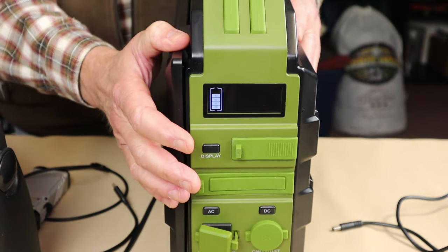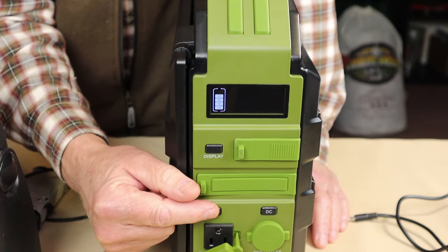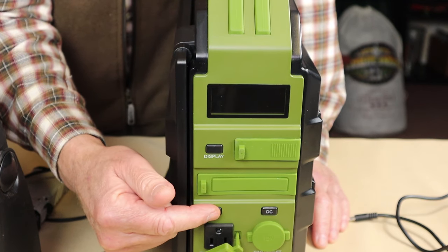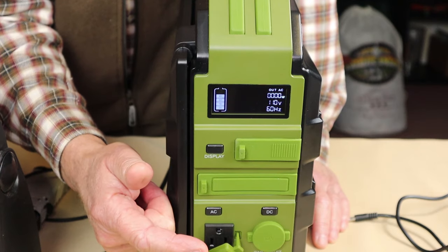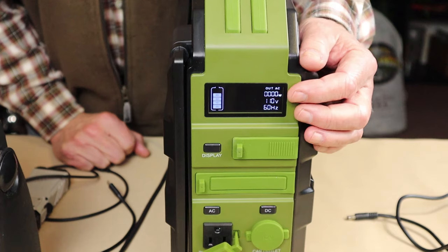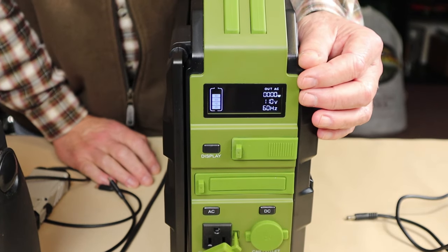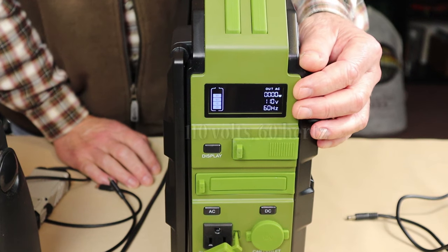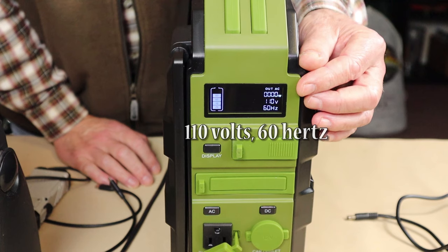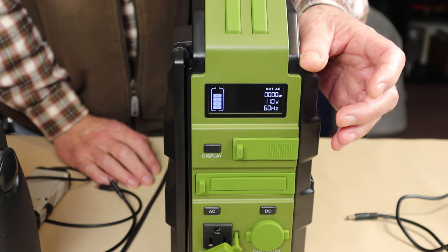The rest of the operation is very simple. We have two buttons down here. One is the AC button — when I press it, you'll hear the AC inverter fan spin up for about five seconds and then spin down. We know it's ready and operating. The display shows it's running at 110 volts, 60 hertz AC, and it will show us the output wattage once we plug a load in.